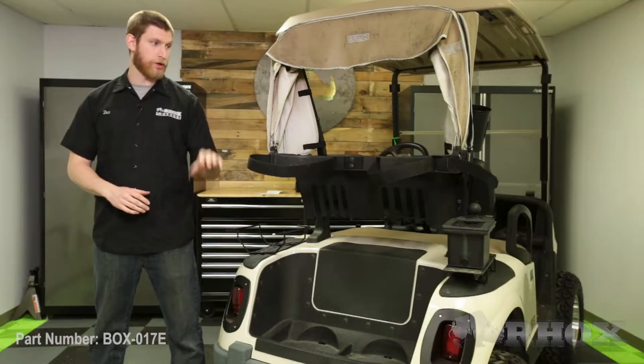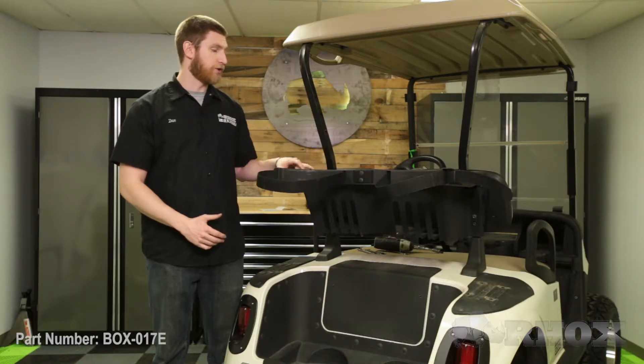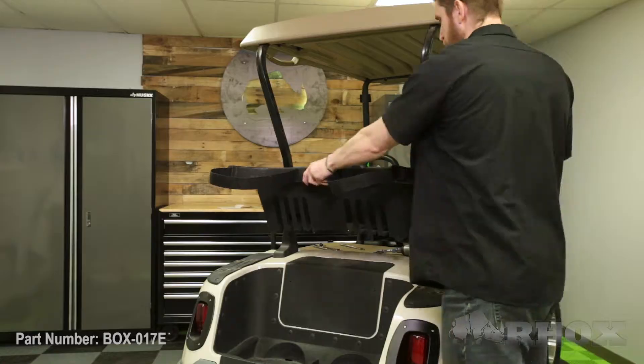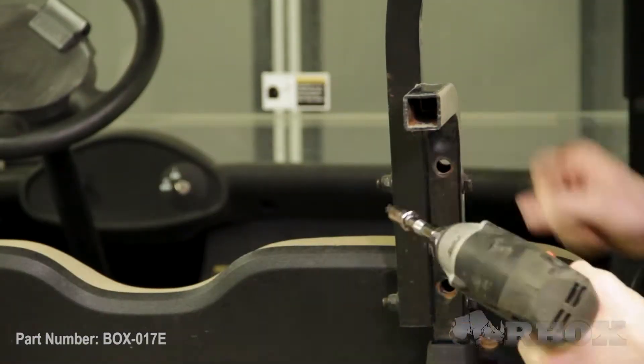Before we get started on the installation on the cart, we're going to remove any unnecessary accessories that we have on the back of the cart — for us, that would be our cooler holder, our ball washer, and our canopy over top of our bag well. Now that all of our accessories are removed, our next step is to remove our sweater basket. Because we had a canopy on our cart, we've already removed the two bolts on either side of the sweater basket, so we only have one more bolt on either side to remove in order to remove the sweater basket.